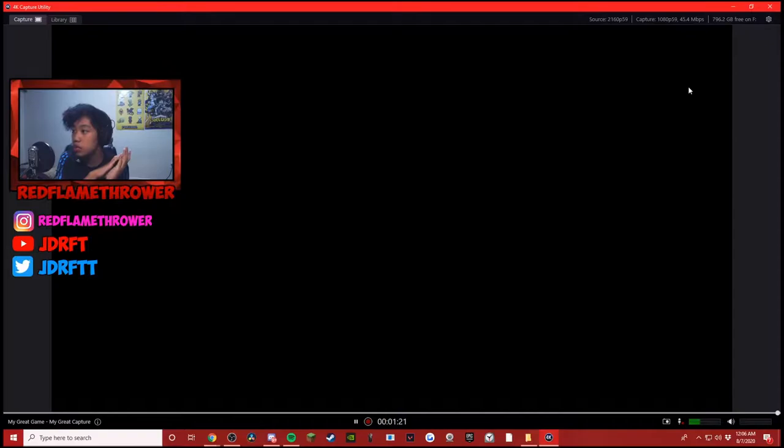It's a really simple design — it's the 4K Capture Utility software. Right now I have my PlayStation on but I think OBS is interfering, so the screen is black. At the bottom it shows the recording timer; clicking it would show how long you've been recording. There's also a name field, a screenshot button, and a mic level that's fluctuating because I'm talking right now. Over here is the audio from the gameplay source, the capture source, the type of gameplay being captured, and the quality — currently set to 1080p 59fps — plus how much space is available on the hard drive.